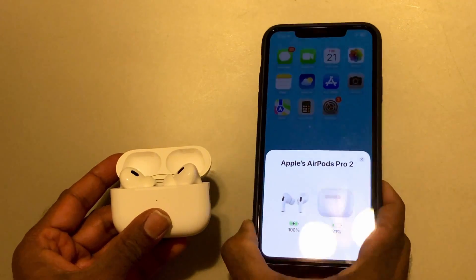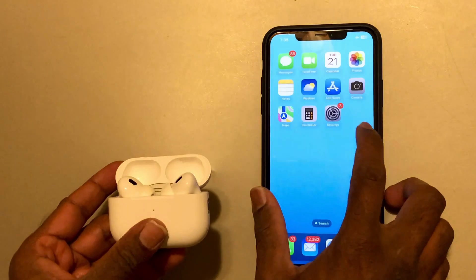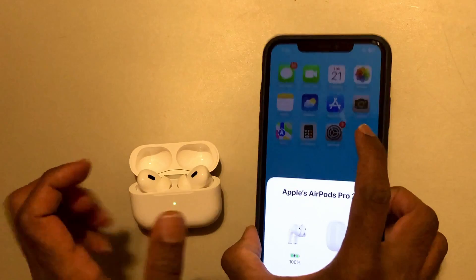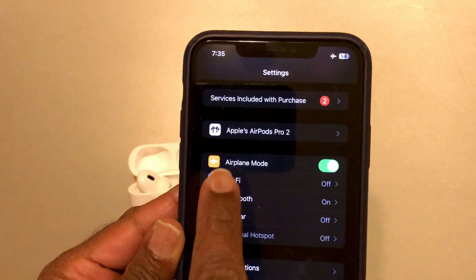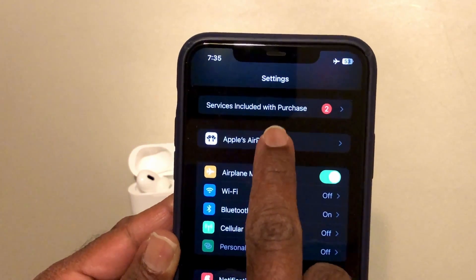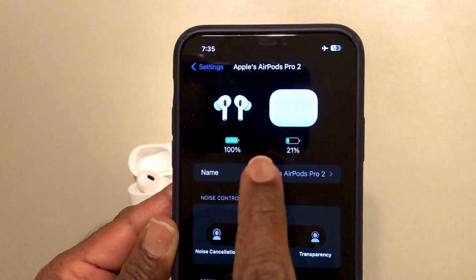Another way, if this doesn't appear, you can open Settings and go to the AirPods Pro settings. From there you can also check the battery percentage.